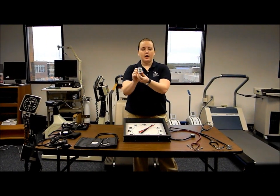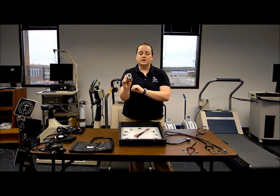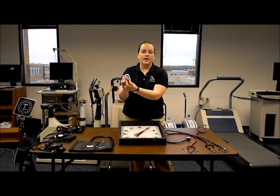Next we have our metronome. All you have to do is press the power button. It turns on and produces a rhythm that keeps the cadence during the test. To adjust it, simply press the up and the down button.